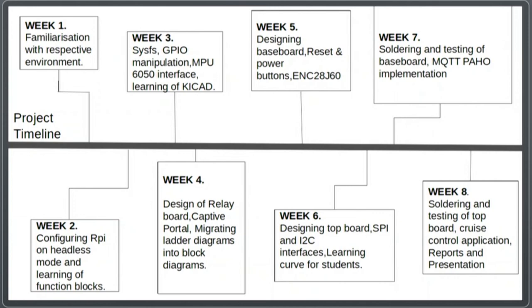This is a slide of our project timeline. The first two weeks were dedicated entirely to getting familiarized with the environments and software we would be using. From week three to week six, we distributed our work: one person worked on hardware implementation, another on Linux and firmware development, and the third on application development. In the last two weeks, we combined all these parts to make the final PLC.